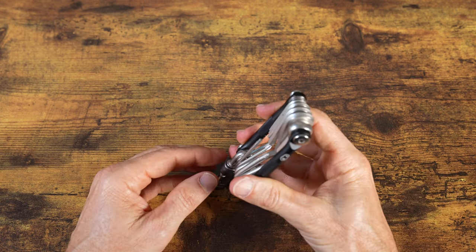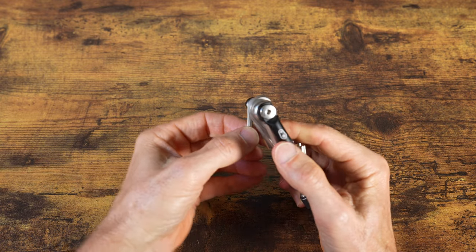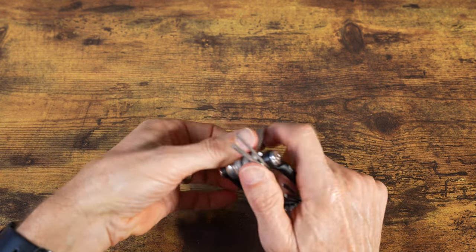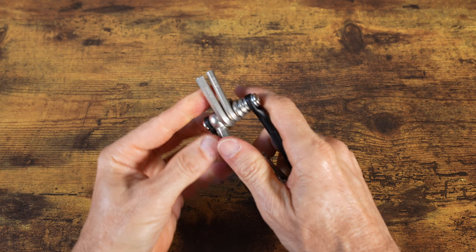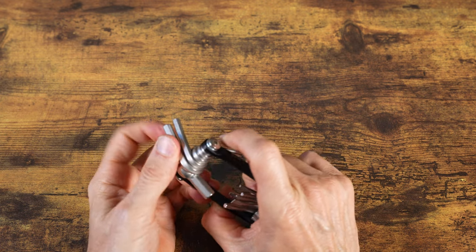As far as hex wrenches or Allen wrenches, you've got a 2, 2.5, 3, 4, 5, 6, and 8. The 8mm can be really important for tightening a crank bolt should that come loose. And like I mentioned earlier, these extend pretty far from the wrench, so you should not have an issue accessing a bolt.